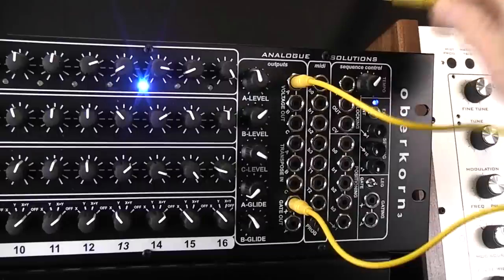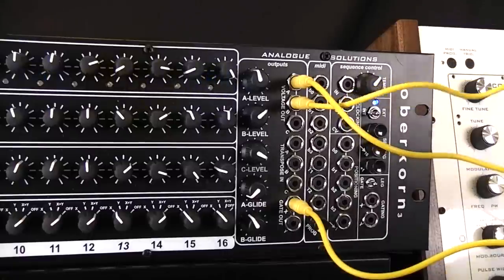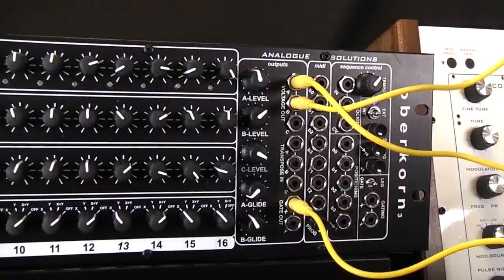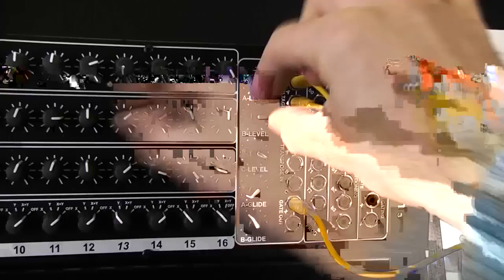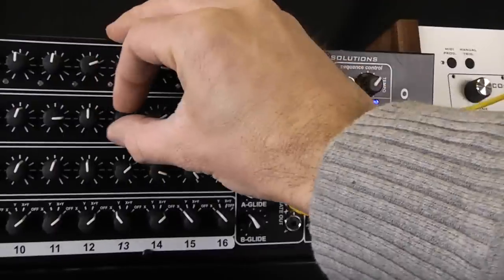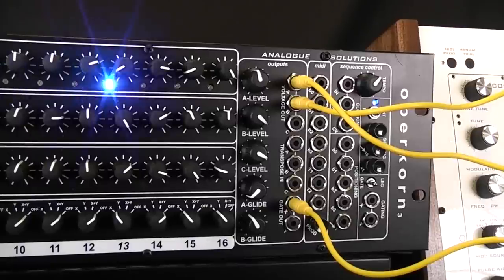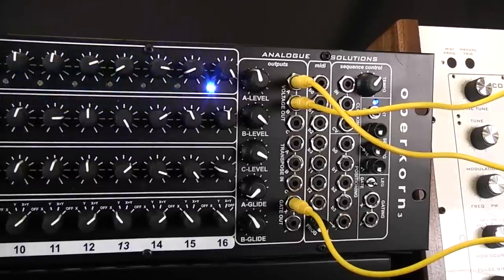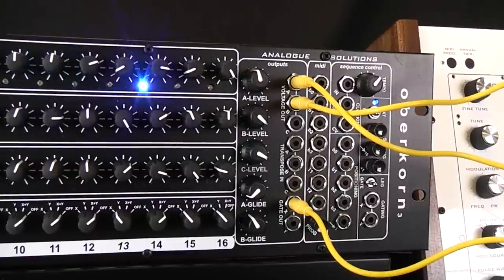If we wanted to make that more exciting, you could take another CV output — B in this case — and stick that into the filter cutoff input. So we control the filter using this second row, which allows you to add dynamics. You can hear the filter going up and down according to this.